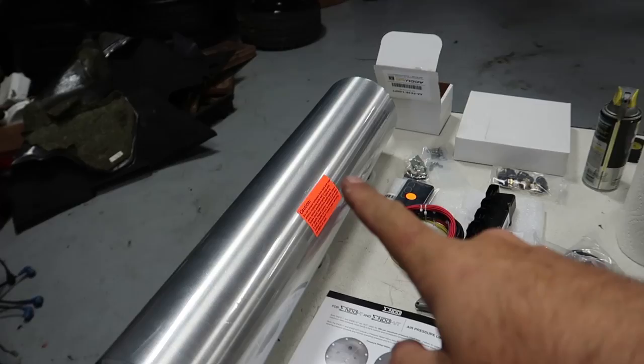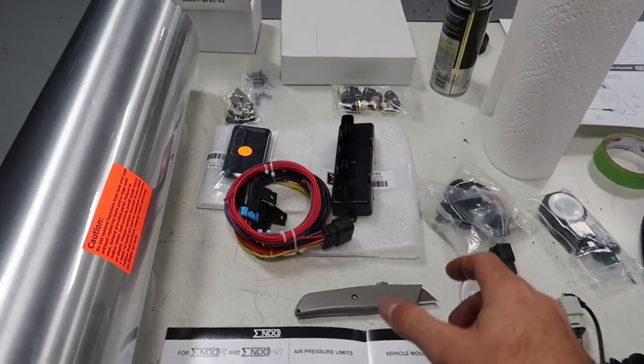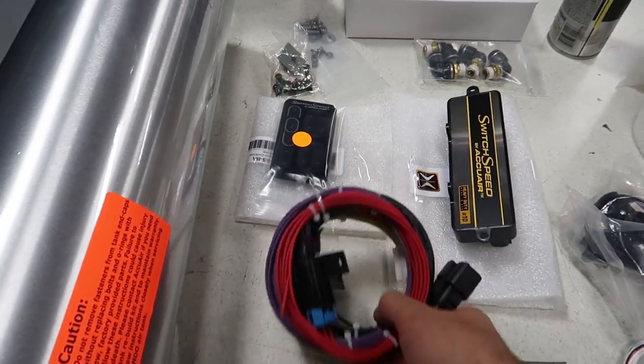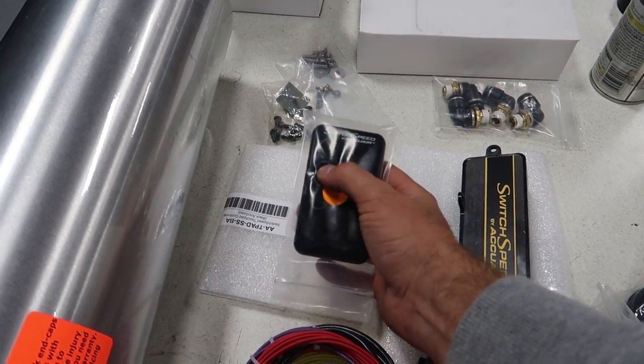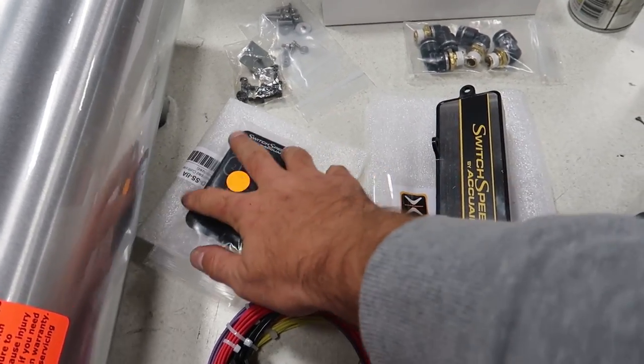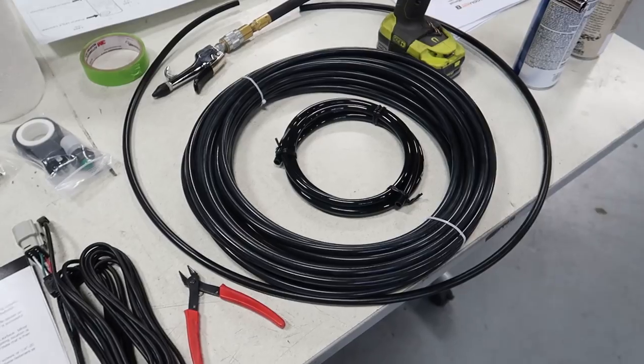We've got our instruction manual, our endo VT tank, our switch speed ECU, all of our wiring, our switch speed touchpad which controls the car up and down — one of my favorite pieces from AccuAir — and then all the random bits that go with it: our compressor, our template, and our 3/8 airline.